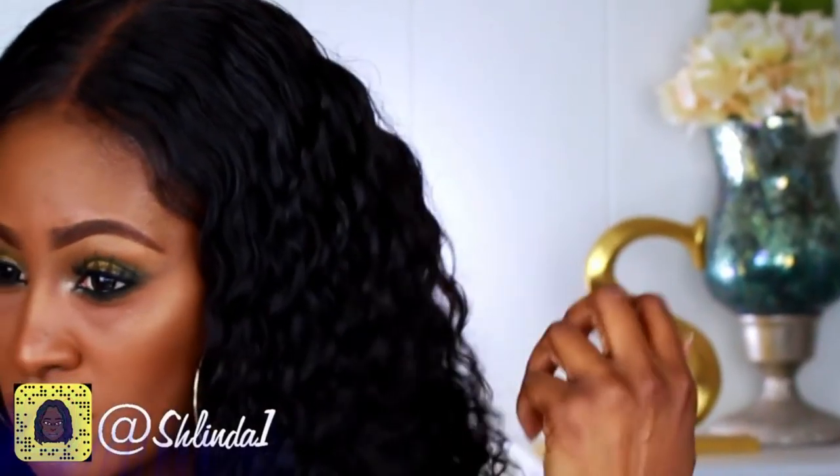What's up my beautiful dreamers and welcome back for another video with your girl Shalinda1. In this video I want to share with you this gorgeous hair that I am rocking today. This hair was sent to me by Hair by DMJ. They are a company out of Newark, New Jersey — shoutout to my hometown — and this is their 9A Deep Curly Hair.